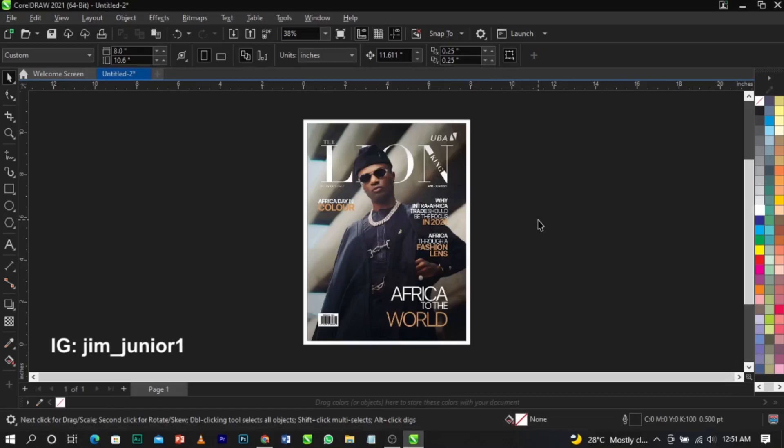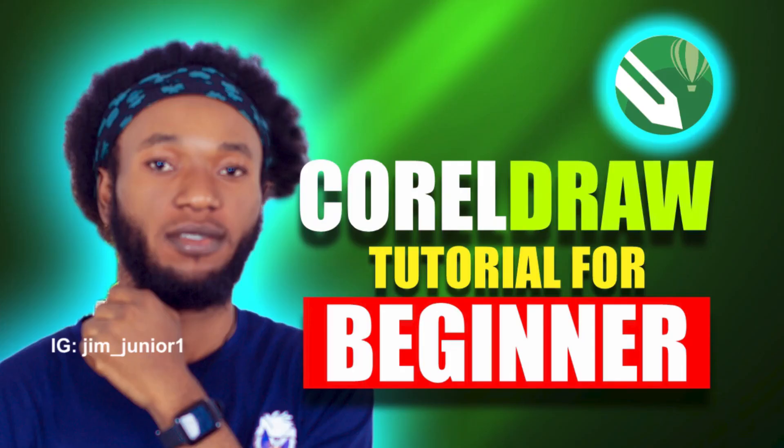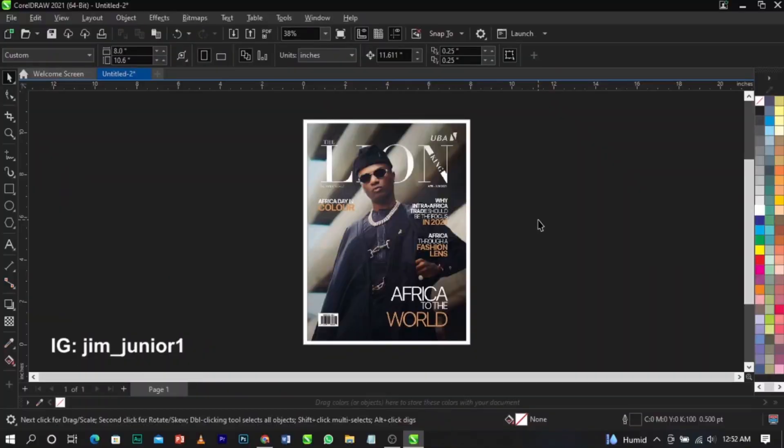Hello guys, welcome back to my channel, Leechaboy GIM Graphics. In today's video, I'll be teaching you guys how to export your design from CorelDraw to a JPEG format. A lot of you might have known this, but for the beginners in this channel and those watching and trying to learn CorelDraw for the first time — if you're new to CorelDraw, please go and check out this particular video. Once you're done watching, you'll know the step-by-step process and the tools we use to create most of our designs.